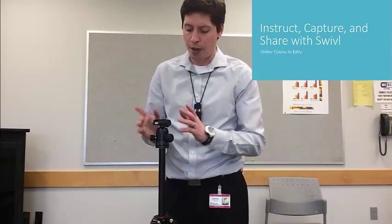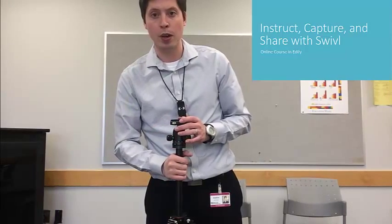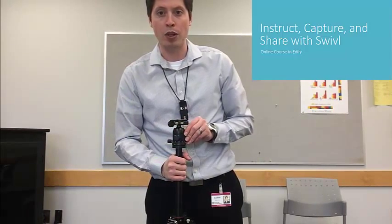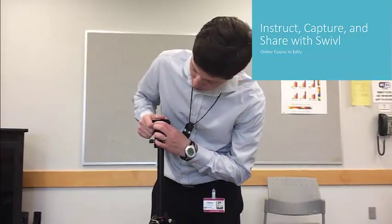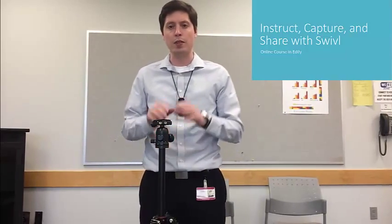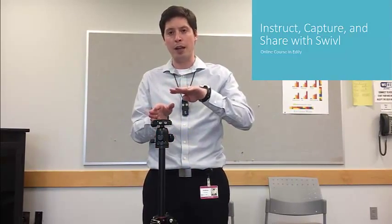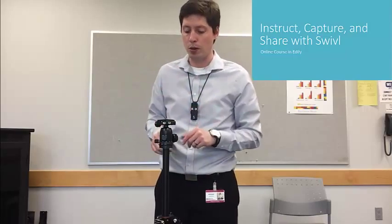What I like to do with my tripod is adjust the levels. Your tripod will probably have one or two levels on it. I like to set these up just to make sure that everything is perfectly level, which is really important when you're using the swivel because if there's a tilt at all on the tripod, you'll really notice it when the swivel turns.